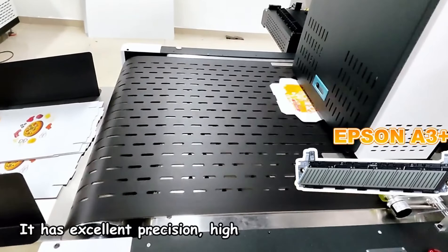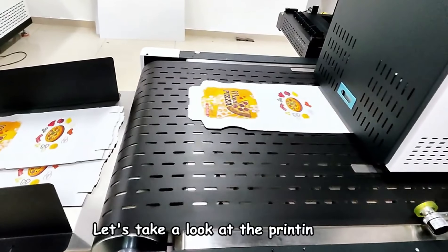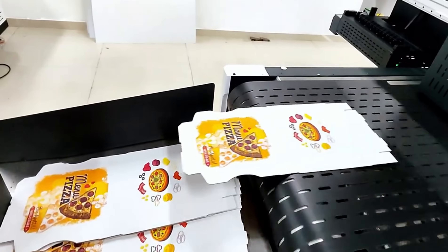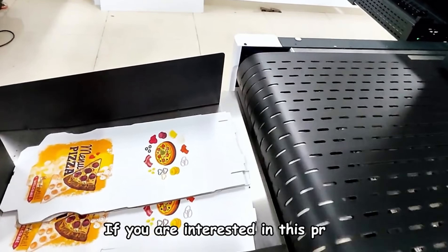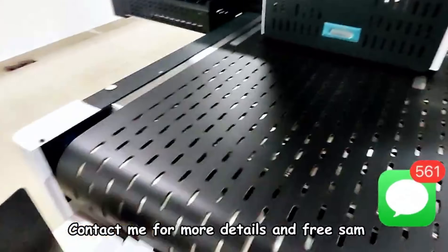It has excellent precision, high stability, and a long lifespan. Let's take a look at the printing result. If you are interested in this printer, contact me for more details and free samples.